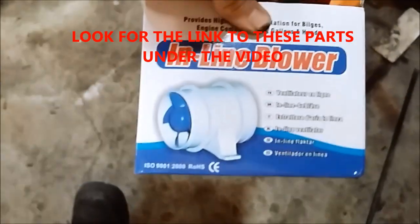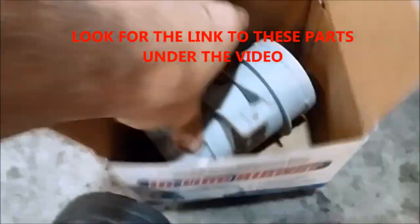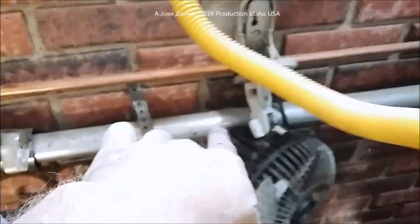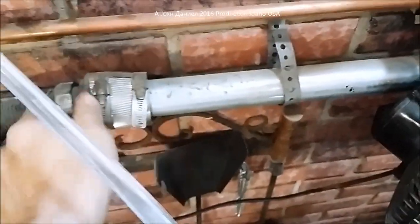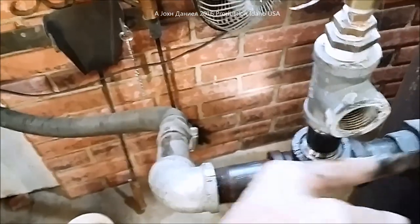This setup uses an inline bilge pump blower to feed the air to it. The air comes through this two-inch conduit with a Fernco no-hub clamp, goes into an inch-and-a-half hose, then to an inch-and-a-quarter pipe straight through. That is your setup for fire-up.